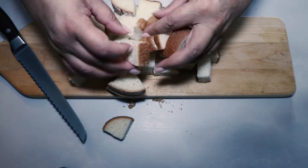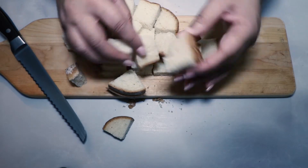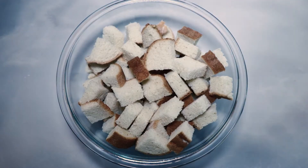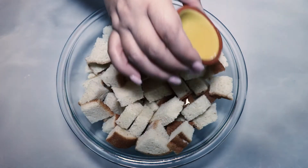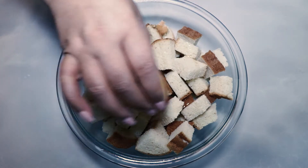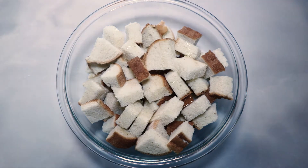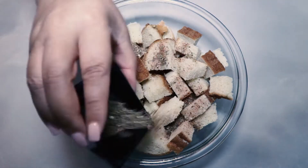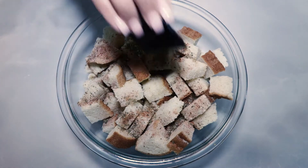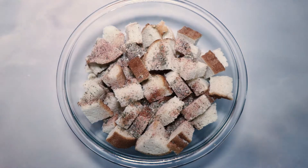Once your croutons are cut and evenly shaped, transfer the bread cubes to a mixing bowl. Sprinkle two tablespoons of extra light olive oil and the Creole seasoning blend over the bread cubes. Make sure to use extra light olive oil so the taste of the oil doesn't overpower the spice blend — regular extra virgin olive oil is a bit too heavy for making croutons or breadcrumbs. If you don't have extra light olive oil, use a neutral vegetable oil instead.